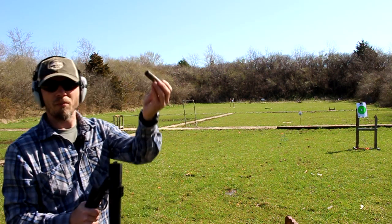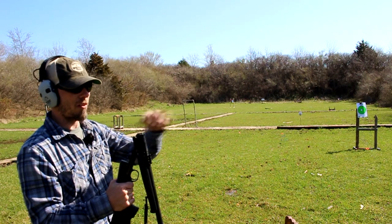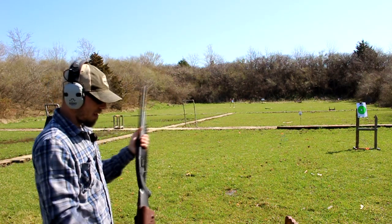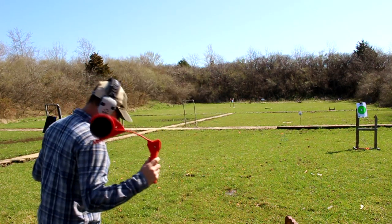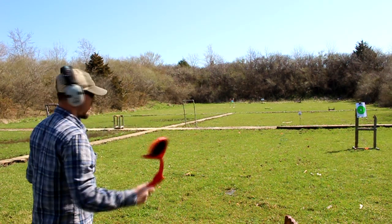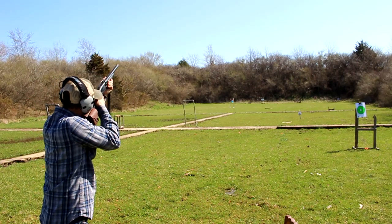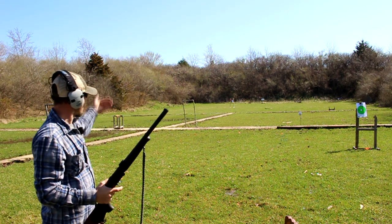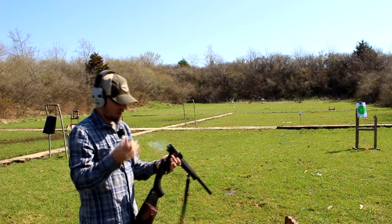If you don't know how these work, you simply drop the adapter into your chamber, drop the shell into the adapter, close her up, and you're ready to roll. I'm going to try to get these on camera and keep this in focus. Hey, look at that — not too bad, that's about 30 yards away on that one.